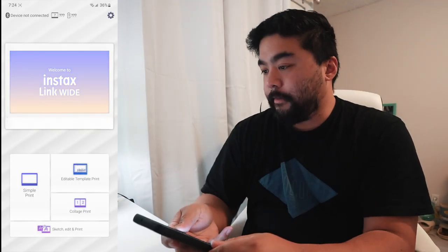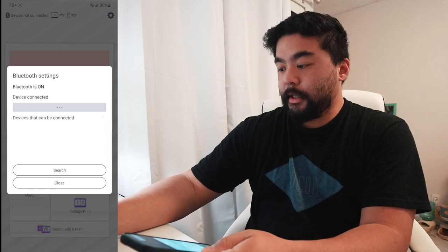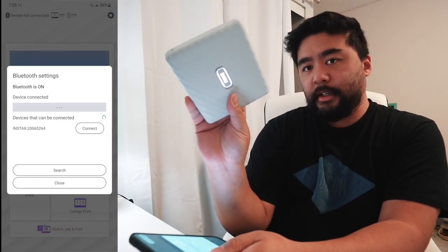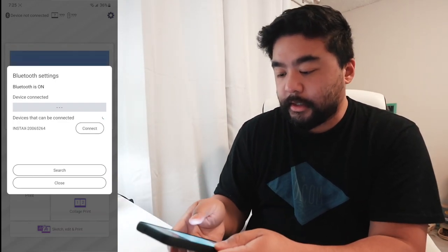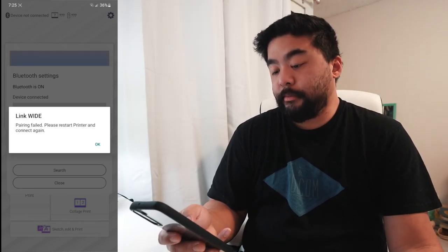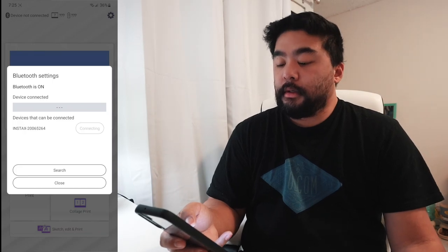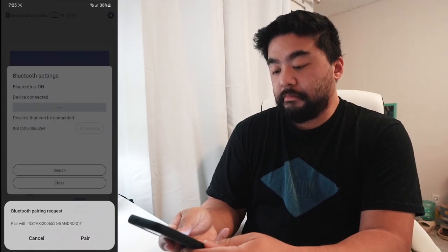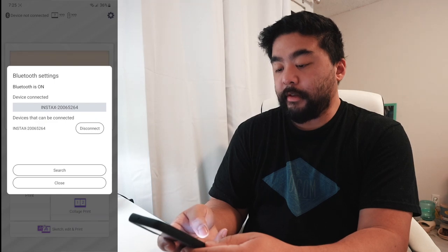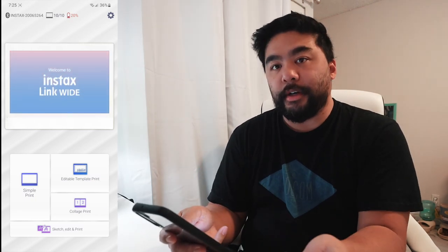This is what the app looks like. It says device not connected, so I turned on the printer — it lights up different colors when you turn it on. I found the Instax device and went to connect. Pairing failed the first time, but the second time it worked. I wonder why it failed the first time. If you look at the top left corner, it looks like we're now connected to the printer from the application.